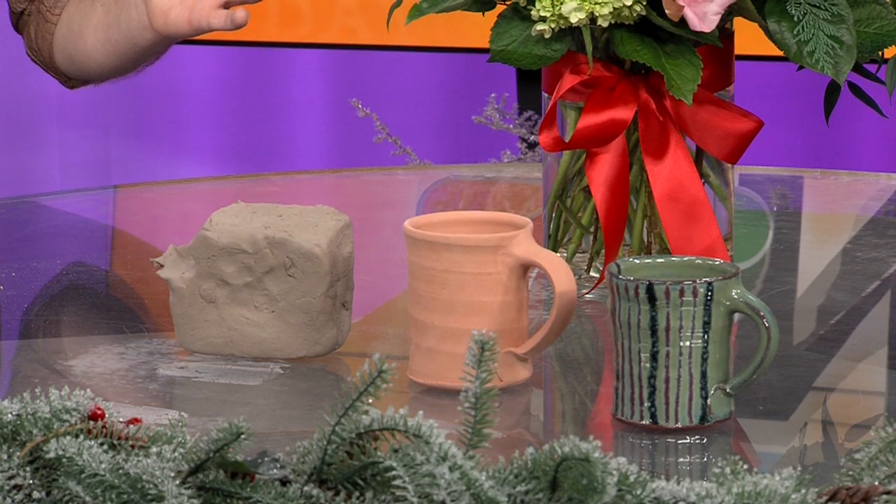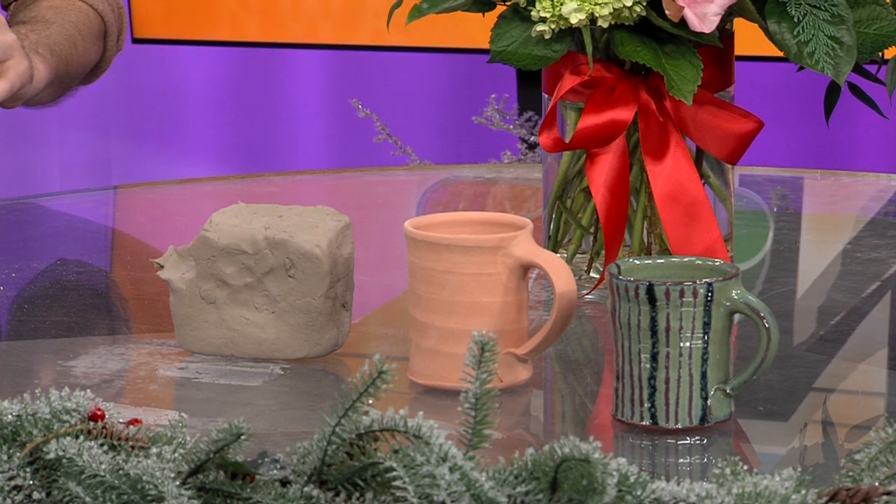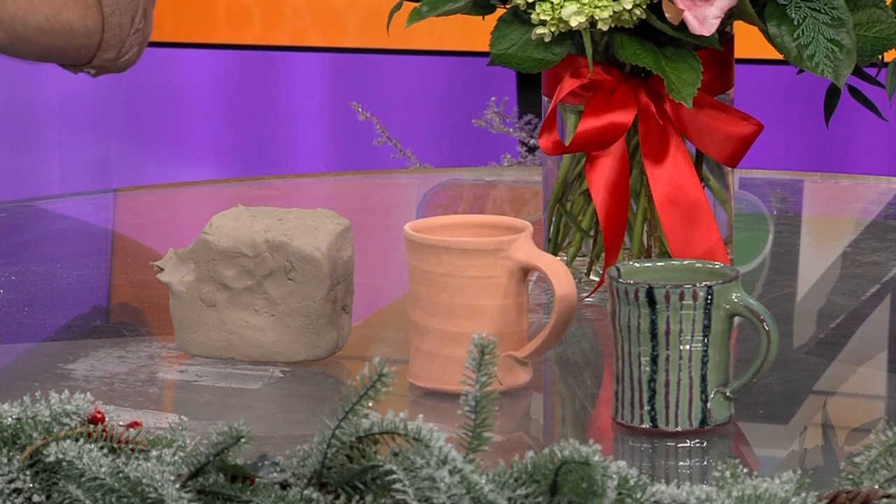So we put the glaze on at this stage, and fire it again — it actually undergoes two firings. The glaze — you can brush it on or dip it in. It's basically clay and metallic oxides in a suspension. You dip it in, and that's actually the point of the bisque — the glaze sticks to that.